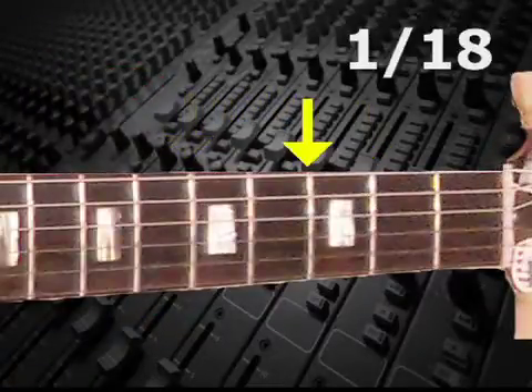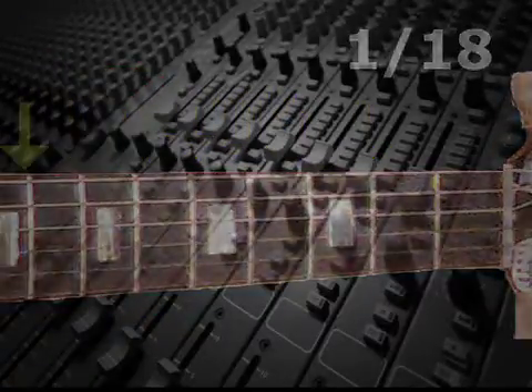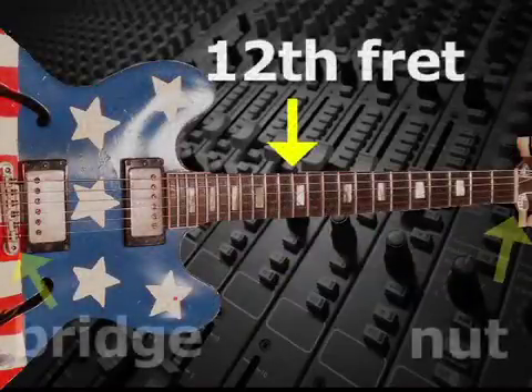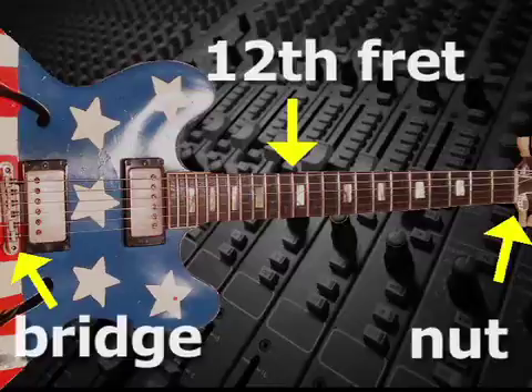Then each additional fret is placed 1/18th of the remaining distance. This method puts the 12th fret exactly halfway between the nut and the bridge, and the other frets are properly placed for an equal-tempered tuning.